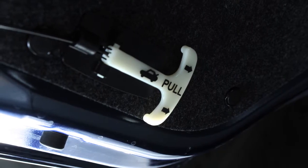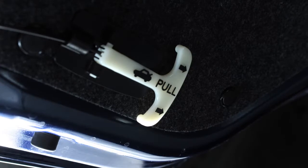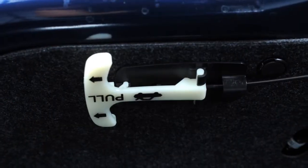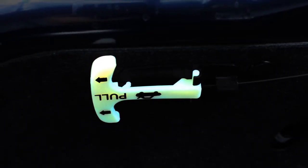There is an interior trunk lid release handle inside the trunk. Holding on this handle will open the trunk from the inside. The handle is made of material that glows in the dark, making it easy to spot and use.